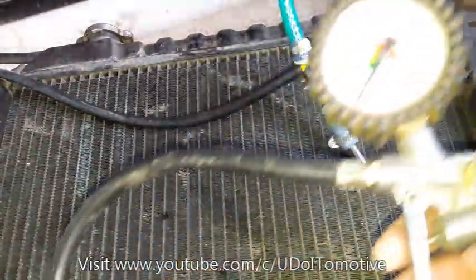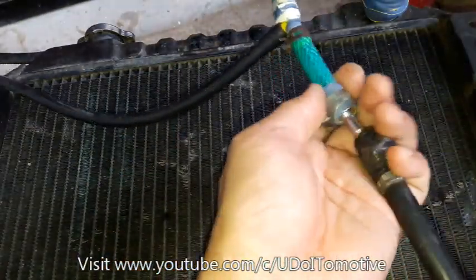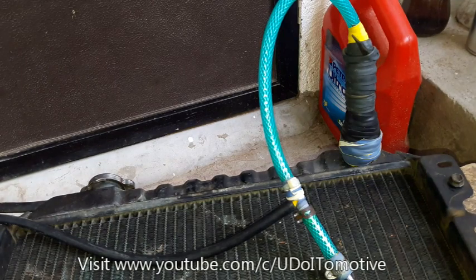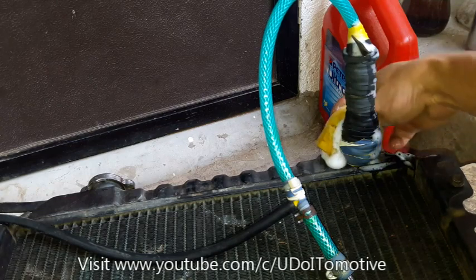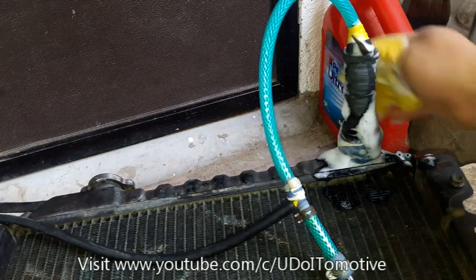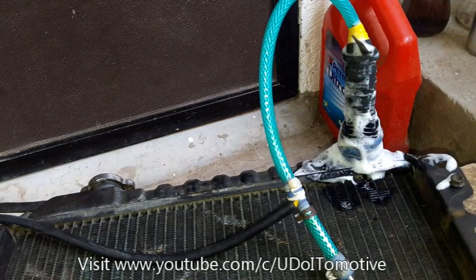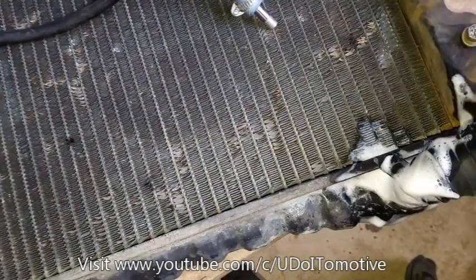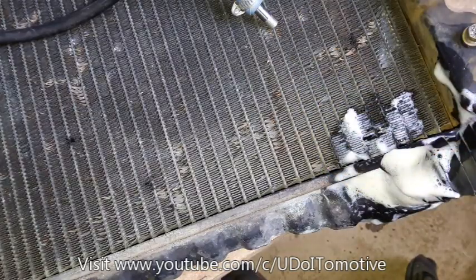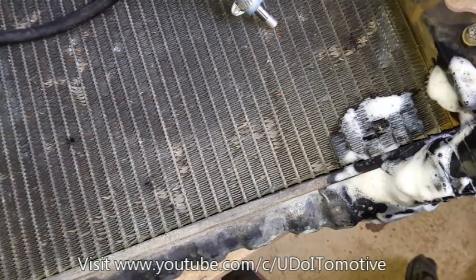Gamit yung itong compressor — ilagay nyo lang ito dito guys. Bago kayo mag-proceed guys, i-check nyo muna kung mayroong leak. Chineck ko na ito kanina guys, wala naman tayong major leak. Wala tayong leak. Dapat i-check nyo guys pag mag-test kayo ng leak ng inyong radiator. Walang major na leak.